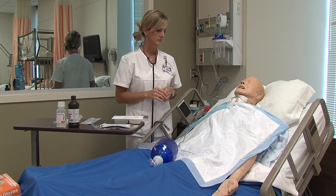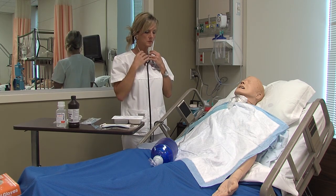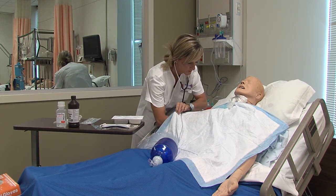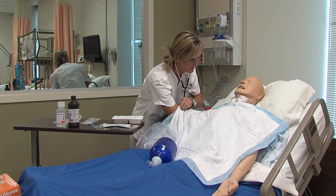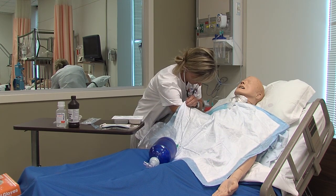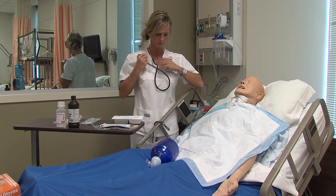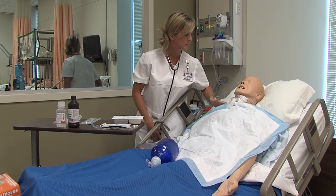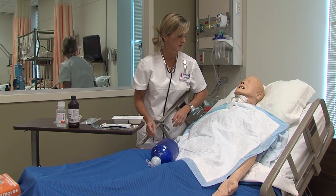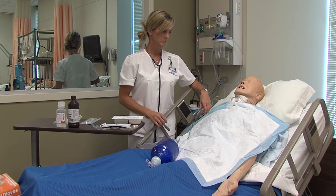Assess your client to determine the need for suctioning prior to beginning the procedure. Make sure your patient is in semi-Fowler's position. Explain the procedure and establish a means of communication.